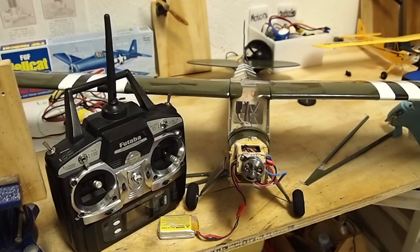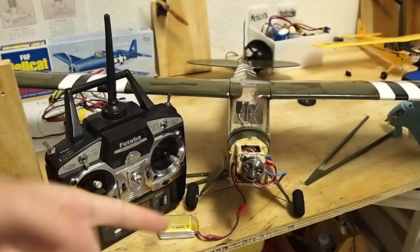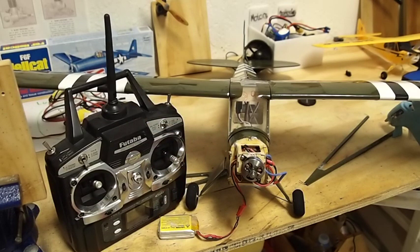In today's instructional video I'm going to be showing you how to program your E5 ESC. In this programming you can either do auto braking or the braking is off so it won't do it for you.